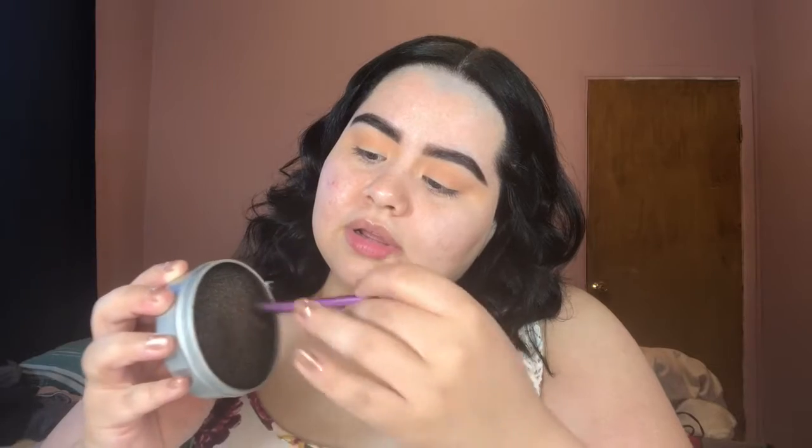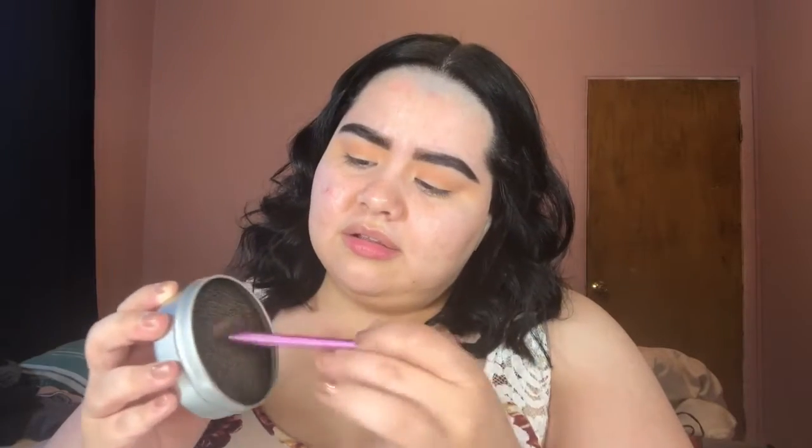We're going to switch over to the next shade. This came in my Boxycharm — I think it was my July Boxycharm box. Very cool that I got something like this because it actually comes in handy.